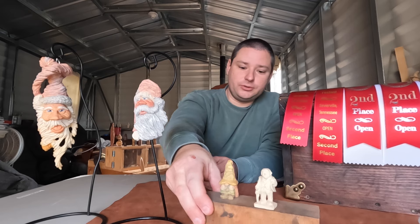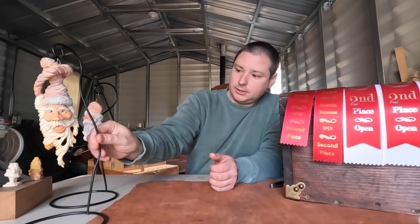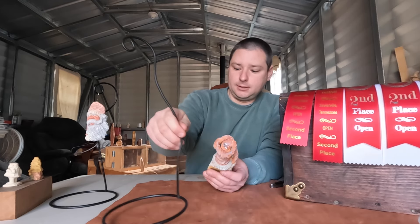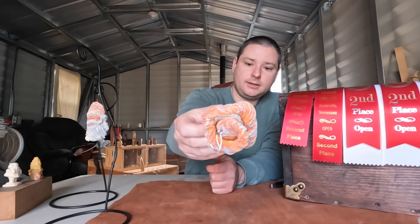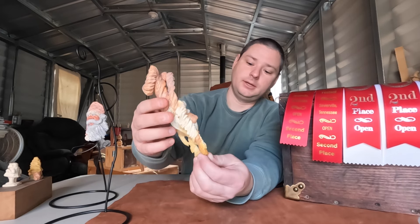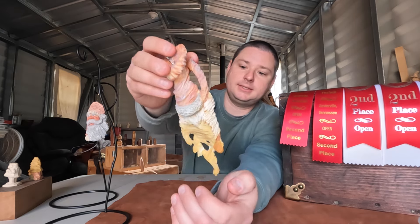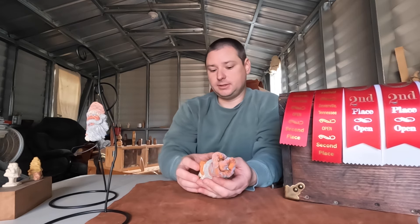We'll go ahead and show you the Christmas ornaments right fast. This first one is made out of basswood — did a little different twist or spin to his hat. On the back, it's kind of hollowed out and the beard comes around with the tassel there. This is Santa Claus number one, finished with acrylic paints and boiled linseed oil.